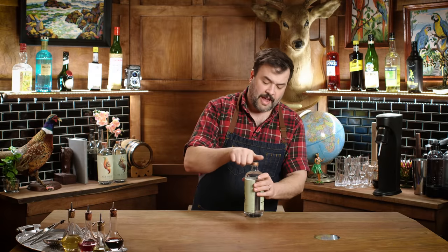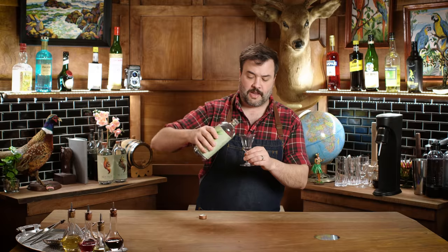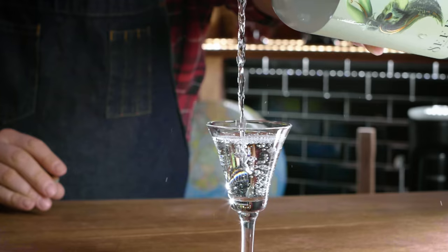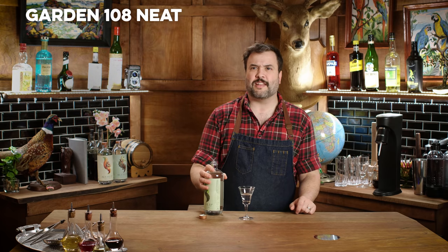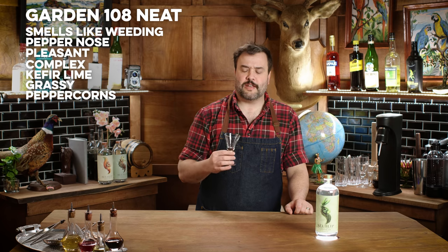Let's start with Garden 108. I tasted these briefly when I first opened them, so here we're doing the thing we're not supposed to do — having some Garden 108 neat. It has a really powerful aroma and I don't hate that. It does smell like a garden — like cucumbers, but honestly it smells like the pile of weeds after you've been weeding, all the ripped flesh of the weeds. I can definitely get some pepper notes in the nose. It's not unpleasant. Lime was the first thing I detected on the palate. It's grassy, vegetal, there's some peppery notes like peppercorn. Very clean mouthfeel. It has a tart, lime-peppery flavor. Interesting.